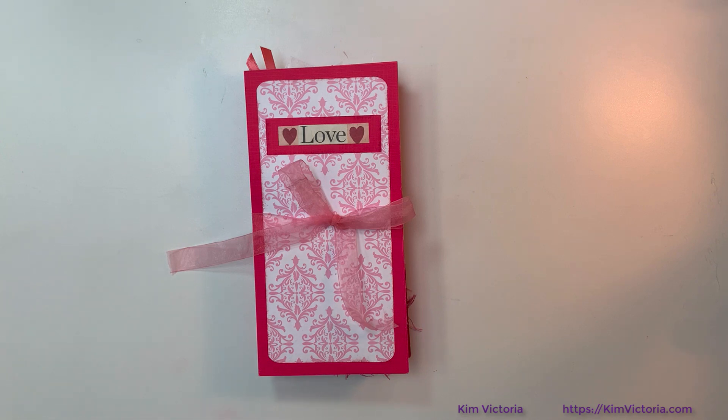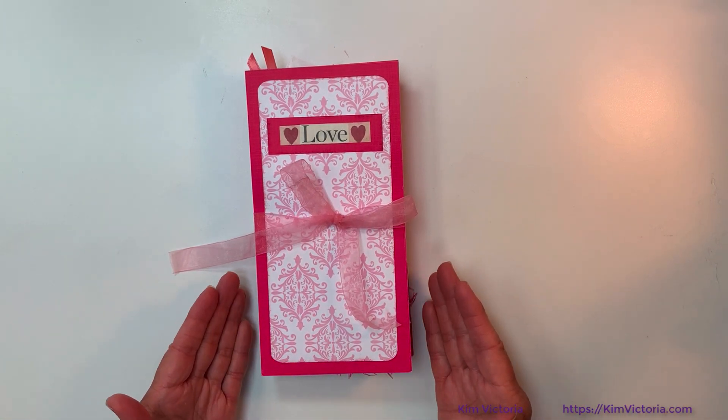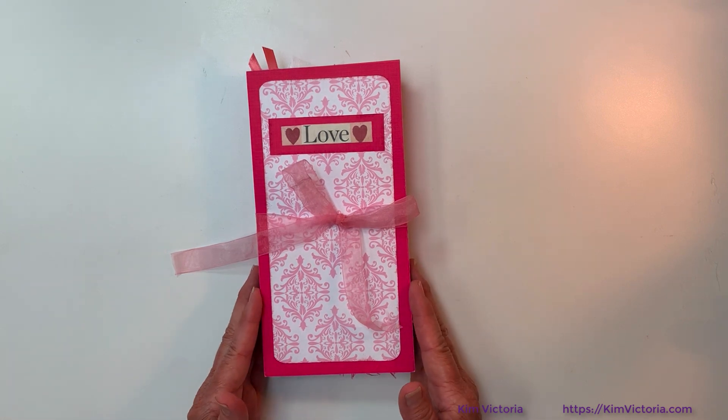Hello everyone. This is Kim Victoria, and in today's video I'm going to flip through this journal that I made, and I'll show you the basic technique of how it's made, and a link to where you can learn more details. So let's get into it.